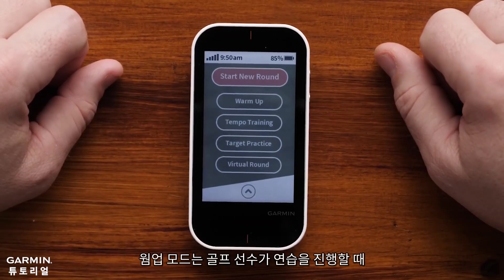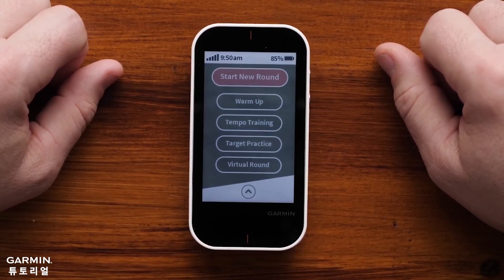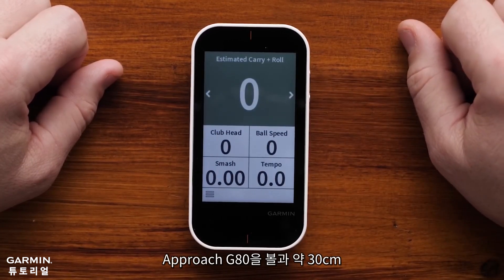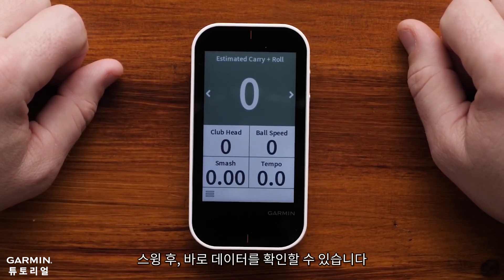Warm-up allows golfers to view radar-related data while on the range or otherwise practicing their games. Simply select Warm-up from the main menu. Place the Approach G80 10 to 12 inches or about a grip's length from the ball. Hit a shot and view the data.